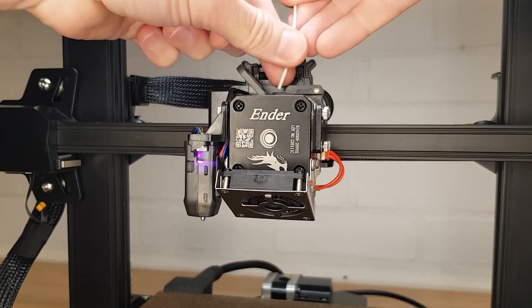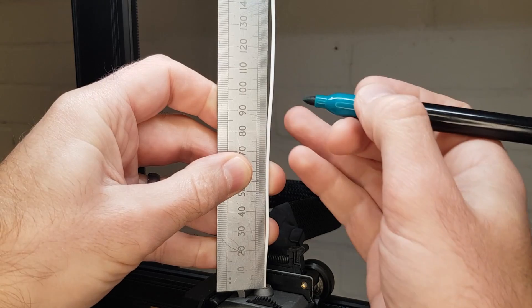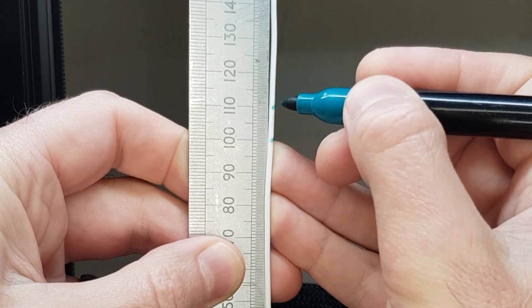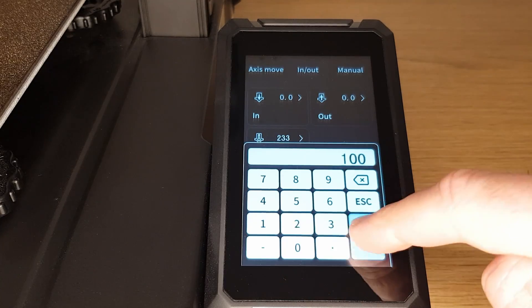Once your nozzle is up to temperature load your filament as you normally would. Using a ruler or verniers measure up a hundred millimeters from the top of your hotend assembly where the filament goes in and put a small mark. Put another mark at 110 millimeters.